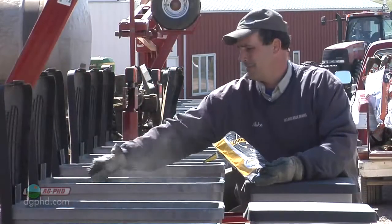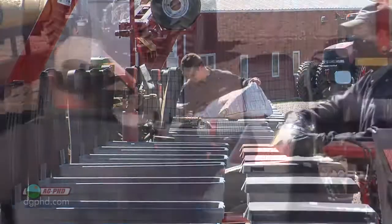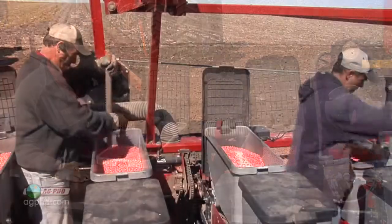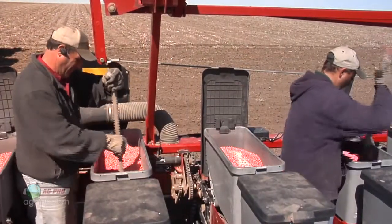All of these products are fairly dusty, and none of them stick perfectly to the seed. We fill the seed boxes about half full and then add the dry product, cover it up with the rest of the seed first, or just begin stirring the dry product into the seed at that time.